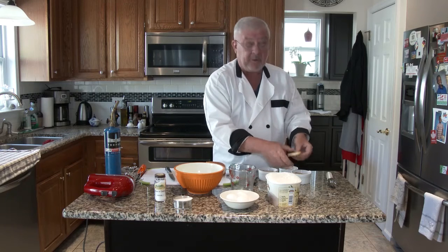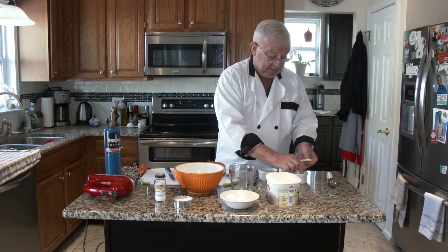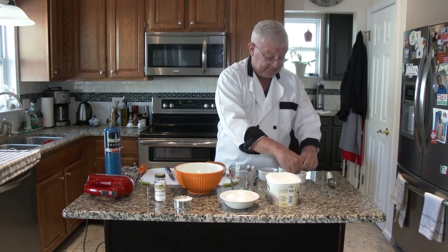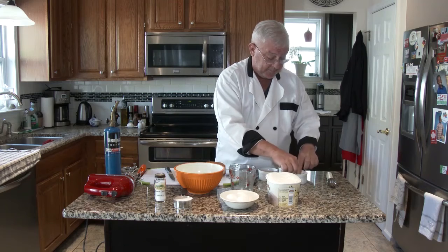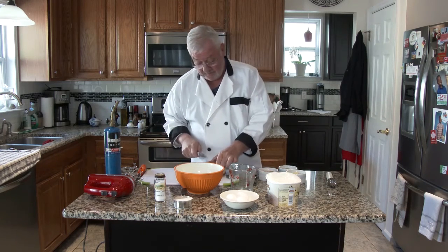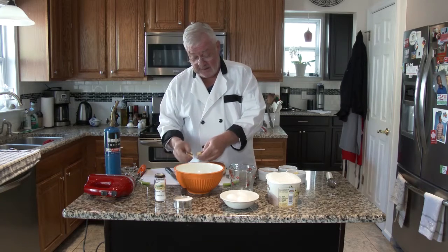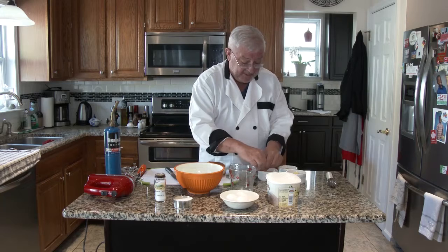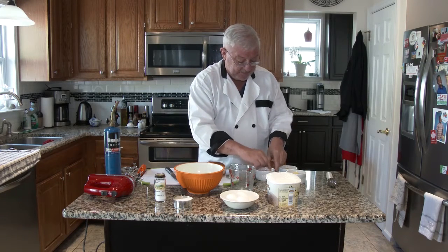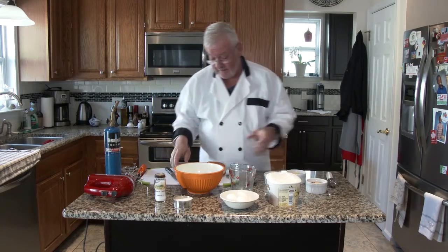Did I mention that we're doing this for Billy's birthday tomorrow? We're also doing a nice ham dinner for Easter, which I'll talk about more tomorrow. But this is the dessert. This dessert can be done right away and eaten right away, but it's not necessarily recommended — again, it takes time for this one. It's a multi-step process.